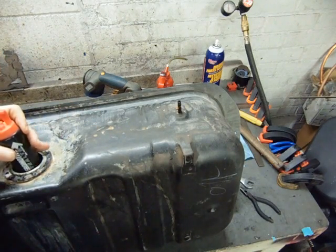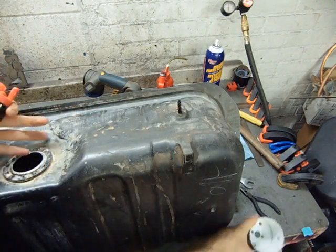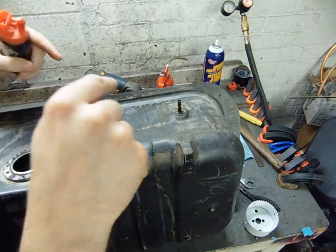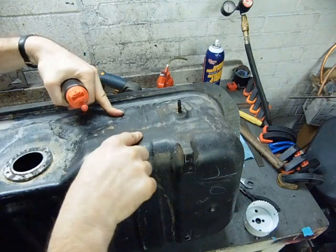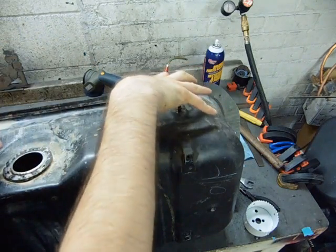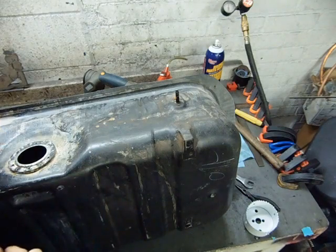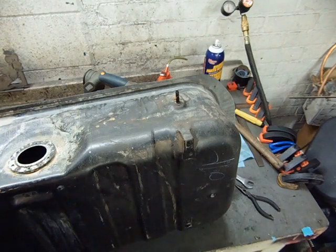The fuel sender flange will not work — there's simply not enough space for the pump, the lines, or the wiring. But Mazda is awesome and has provided this flat section right here which incidentally is its own little baffled section of the tank. Here are the spot welds for the baffle. The plan is to just hole saw it out and build a flange.